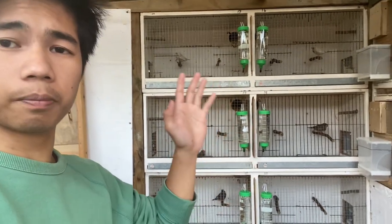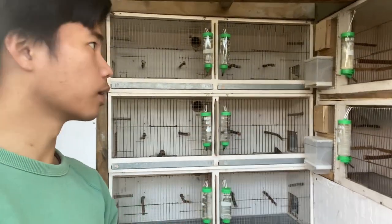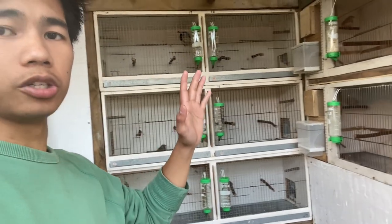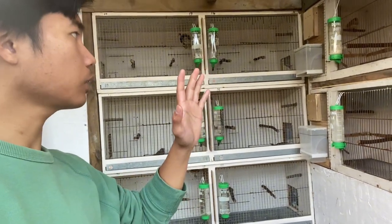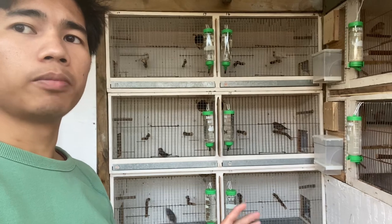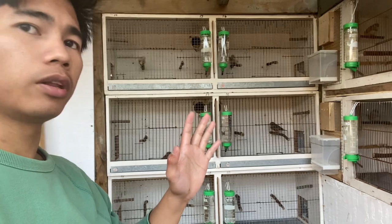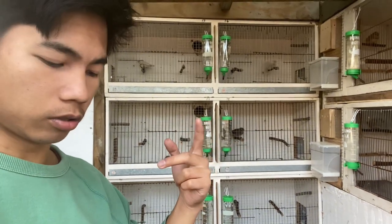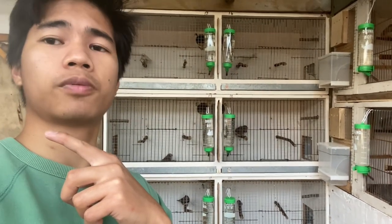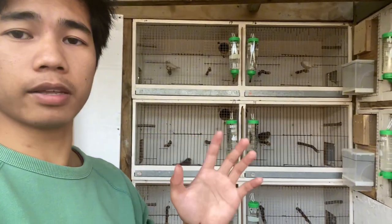We're going to put them in the right condition so they will be ready for breeding in spring. When we introduce the females in spring, all the males will be eager to breed. To make the females eager as well, we need to feed them nutritious food and give them calcium and everything they need to be ready for breeding.